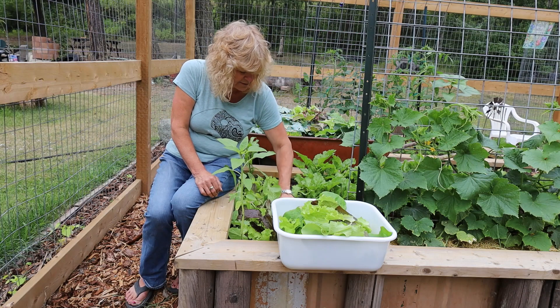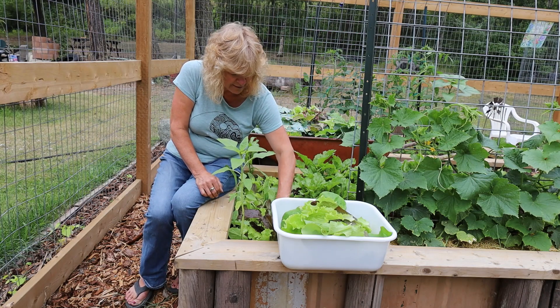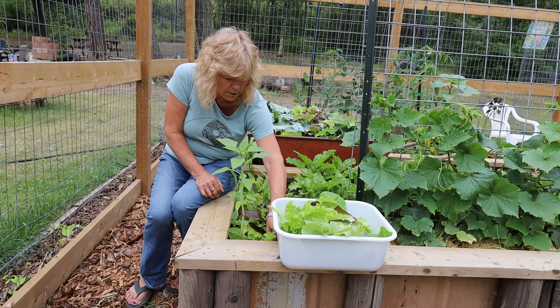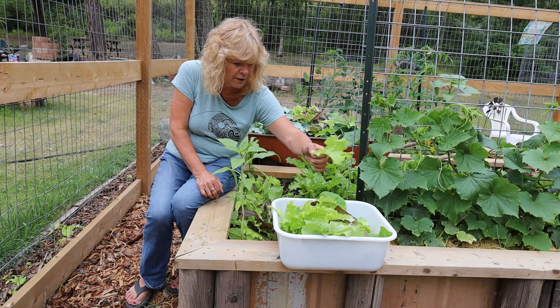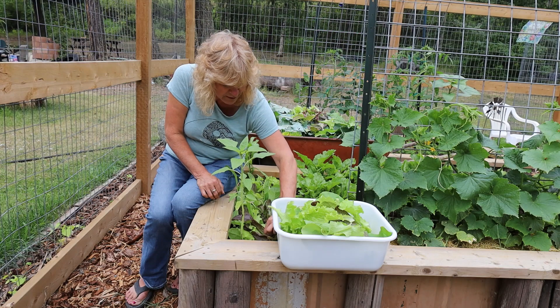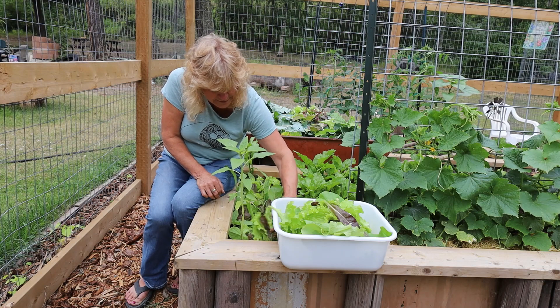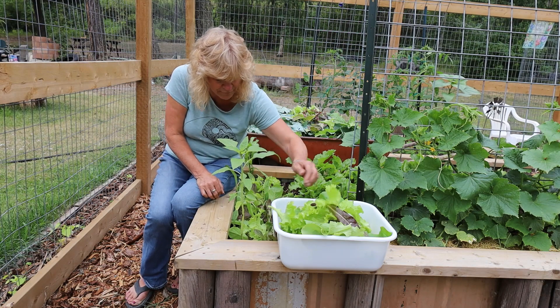It doesn't affect the taste of the lettuce at all, and you're going to wash your lettuce anyways — you'll just rinse all of that right off. I'm getting a little bit but not a lot. These worms have really done a number on this, but that's just as much my fault.